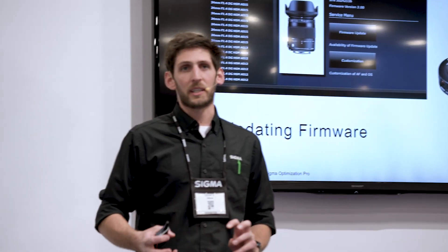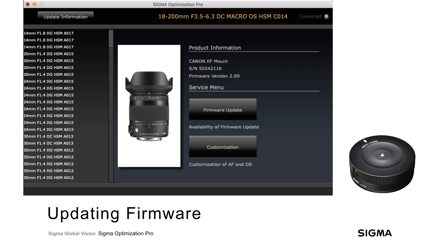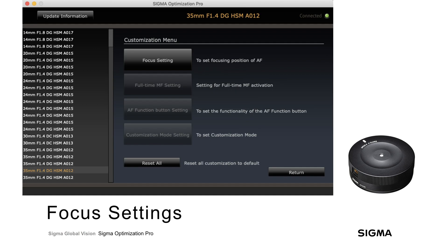At this point you can safely disconnect the lens, or we can jump into the customization menu. In the customization menu, you'll have four options depending on what lens is connected. You'll have focus settings, which will be available for every Global Vision lens — any lens in the contemporary, art, or sports series. Not all options will be available for every lens; if an option isn't compatible with the connected lens, it'll be grayed out and not selectable.